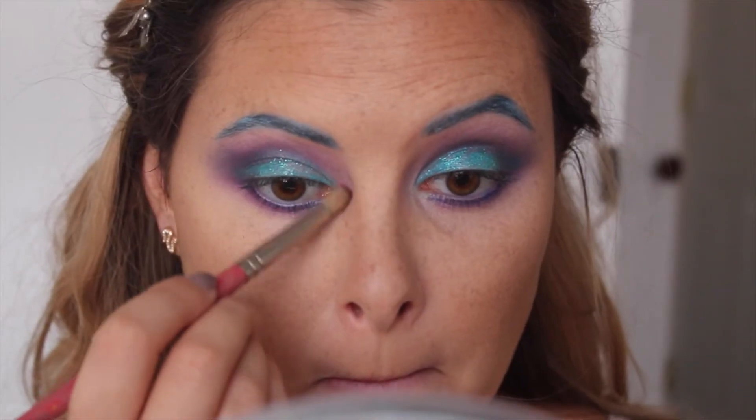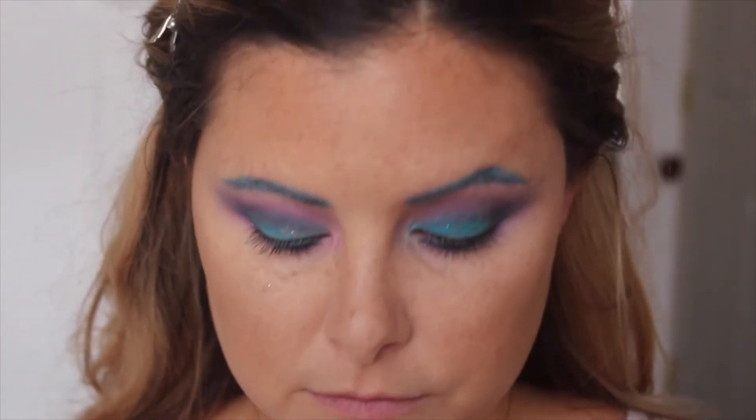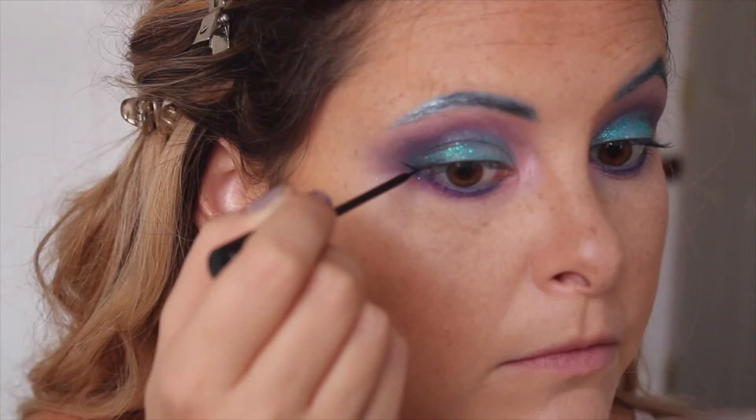Then I'm just going to take this blush because I wanted to make that inner corner a little bit more pink, and now I'm going to line my eyes with this NYX liquid eyeliner.